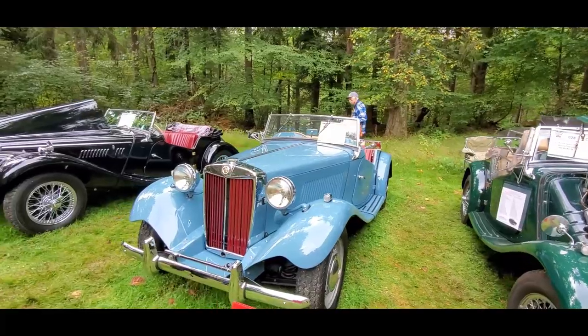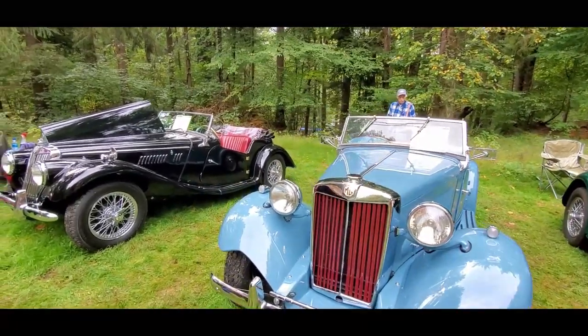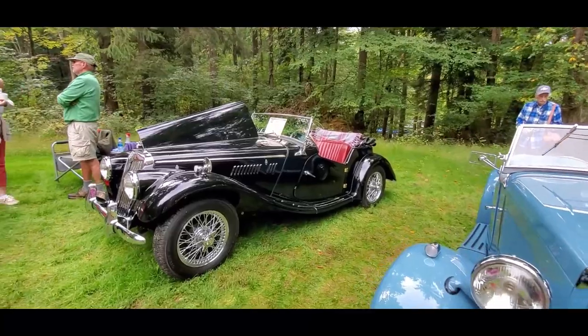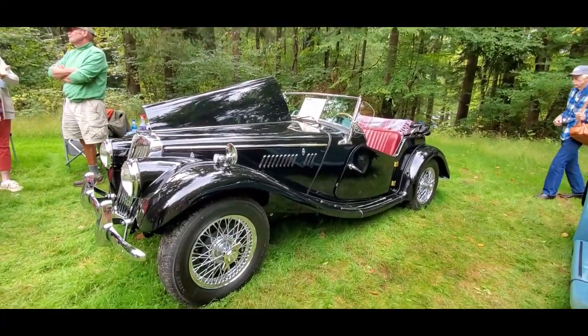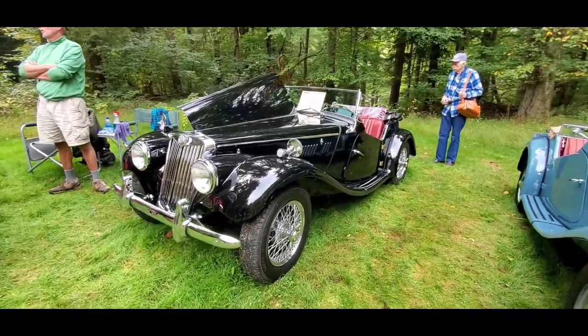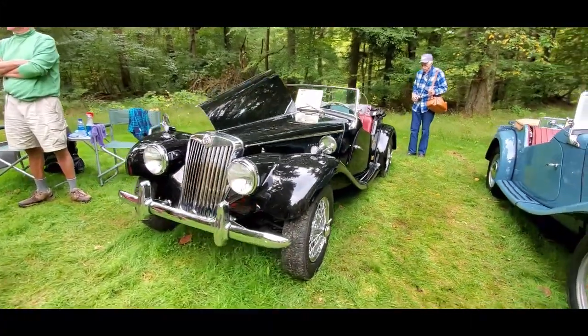This is Pam from NortheastWheelsEvents.com at the British Motor Car Gathering by the Keystone Region of the MG Car Club. This is the TF — it was the bridge between the new envelope style, the MGA, and the old MGTD.